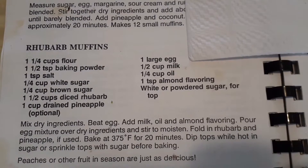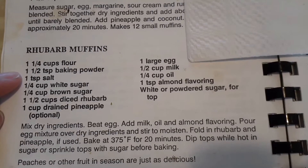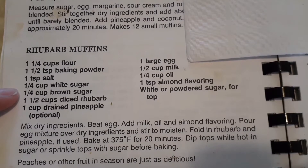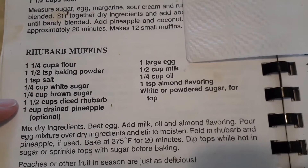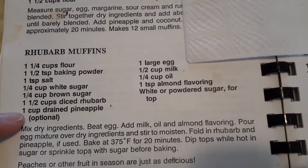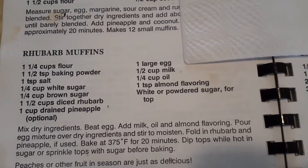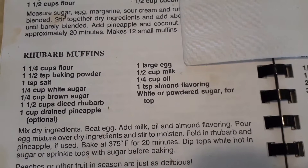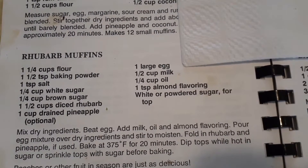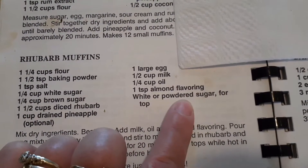Here is a close-up of the recipe. Rhubarb muffins: one and one-fourth cups of flour, one and a half teaspoons of baking powder, one teaspoon of salt, one-fourth cup of white sugar, one-fourth cup of brown sugar, one and a half cups of diced rhubarb, one cup of drained pineapple (optional), one large egg, half a cup of milk, one-fourth cup of oil, one teaspoon of almond flavoring, and white or powdered sugar for the top (also optional).